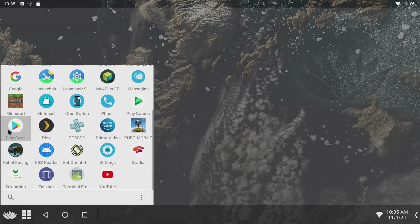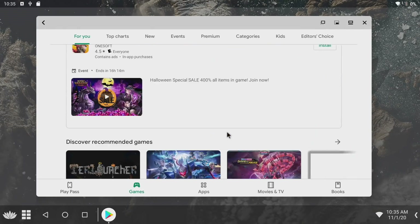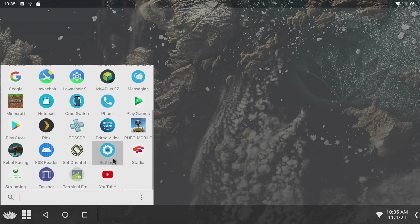We do have full Google Play support, so if we want to head over to the Play Store, you can download basically anything. But keep in mind, since we're running x86, there are a few apps that just won't be listed on the Google Play Store. I have downloaded a bunch of apps to test out that do work with x86. The first thing we're going to test out is a little bit of video playback, then we'll move over to some native Android gaming, and finally emulation.